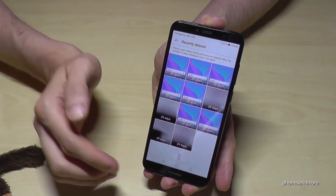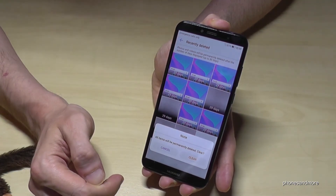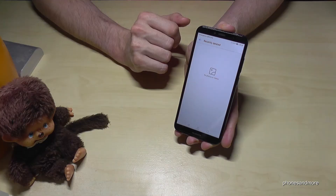If you don't want to rescue them and you want to delete them permanently, go here on the trash can and go on Clear, and the pictures are erased.